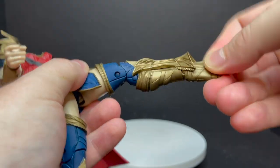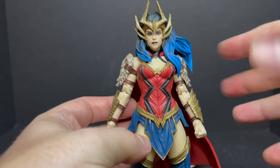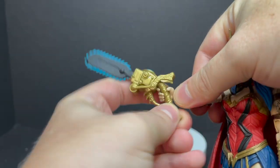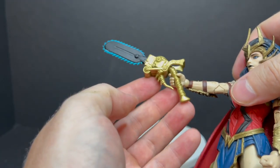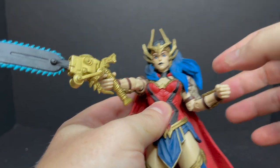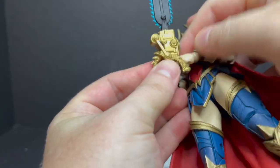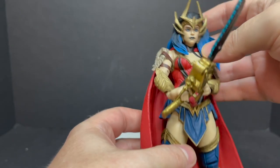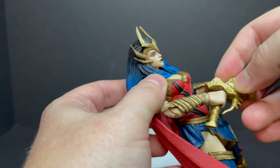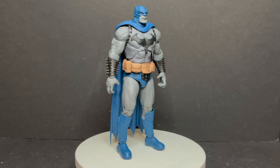Really nicely designed Wonder Woman with great articulation overall. She only has one set of hands, and that's where this figure falters slightly — she has a trigger-holding hand for the chainsaw, but on the other hand she has a fist, so she can't hold the other half of the chainsaw and it's not a naturalistic pose. It's a bit of a nitpick, but extra hands when they make sense really help with display options for action figures.